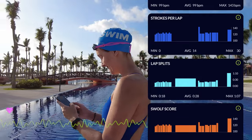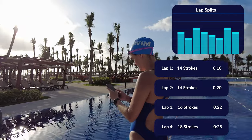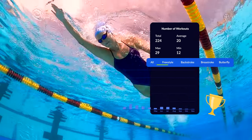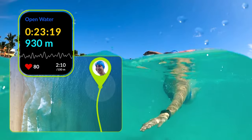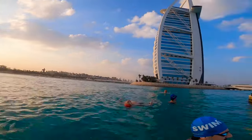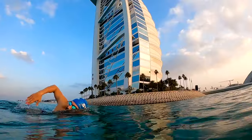Once you complete a workout, it syncs all your data to Apple Health and the My Swim Pro app. In the phone app, you can see all your analytics in one place, including lap splits, heart rate, and SWOLF, and track your progress over time. As you log workouts, you aggregate stats to earn achievements, badges, and climb the leaderboard in challenges. You can also use My Swim Pro to track open water swims — the phone app shows a map with your distance and a cool overlay of where you swam. I've done some epic open water swims, including swimming around the Burj Al Arab in Dubai.